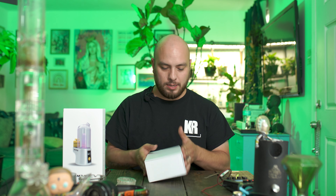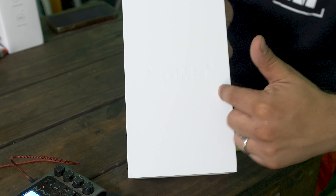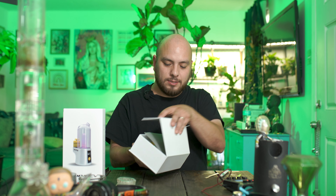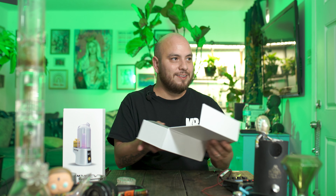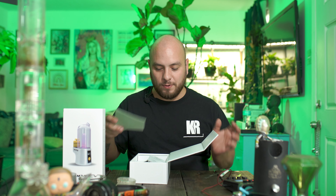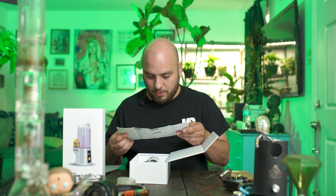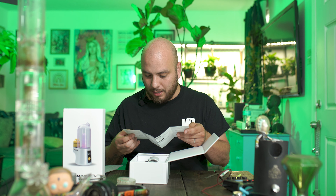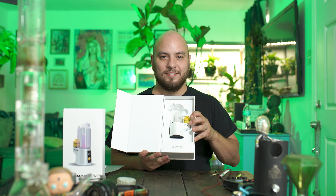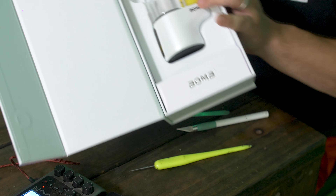This box is kind of interesting — it has the word 'Bomb' like pressed into the box. The branding is pretty cool. It's one of those fold boxes that pops open, and we've got a little piece of foam in here, some instructions, an instruction book showing how to put it together, how to clean it, how to fill up the water, the settings, and there's also a QR code.